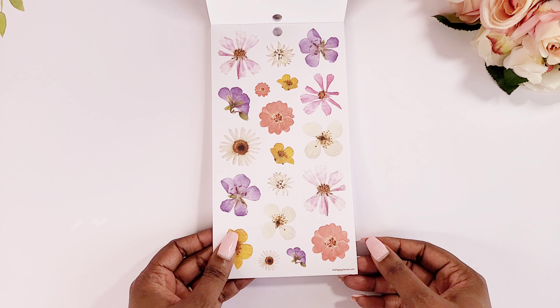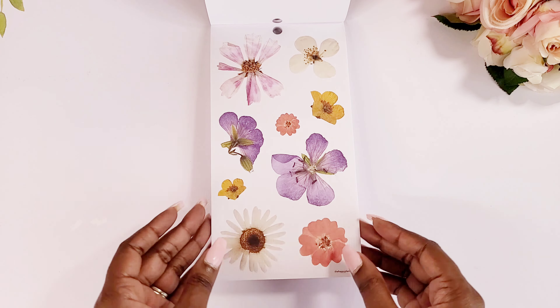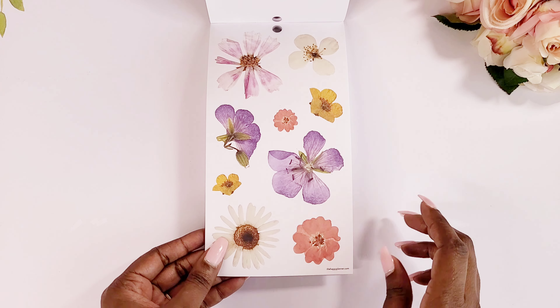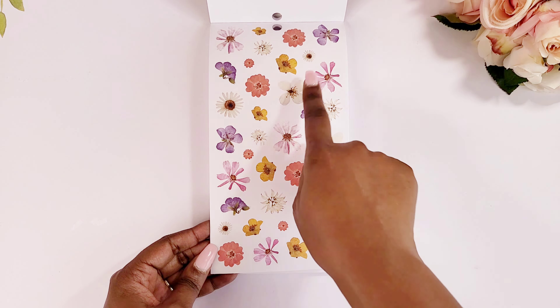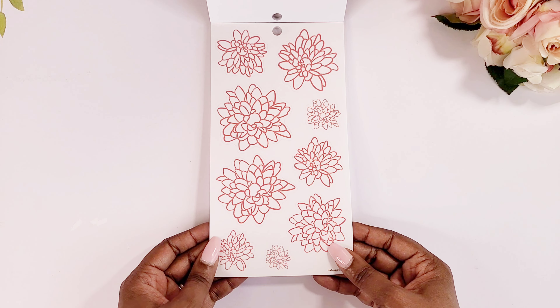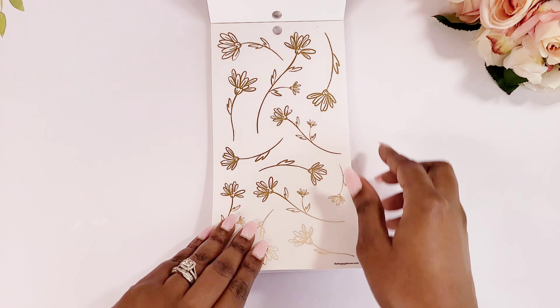So so cute paperback stickers here. Happy Planner has started doing a lot of these large florals — I actually feel like these large florals can be used for a variety of things, but I especially love them in my dashboard layout that I use for social media. Then we have some smaller stickers here, and we have some corals which I love. We have some stickers — those are clear, and these are also clear.